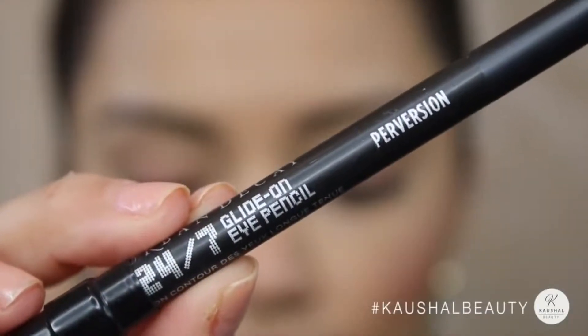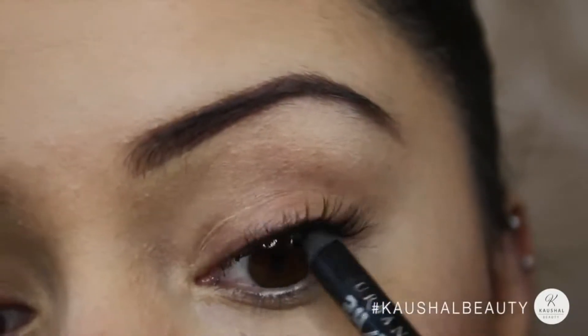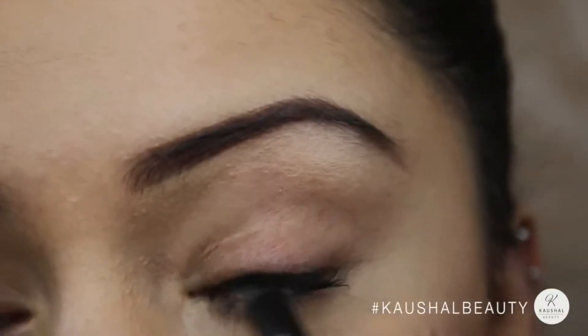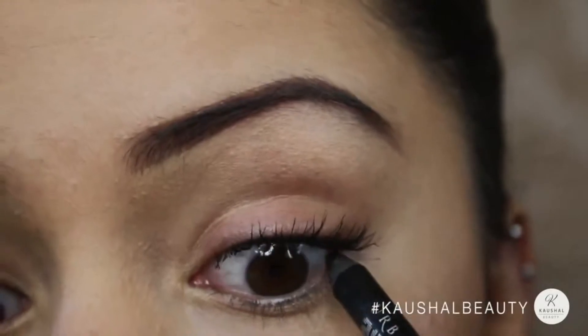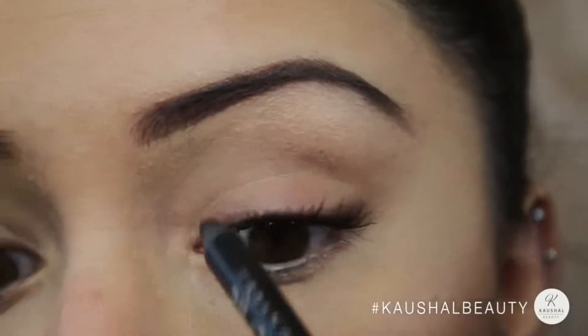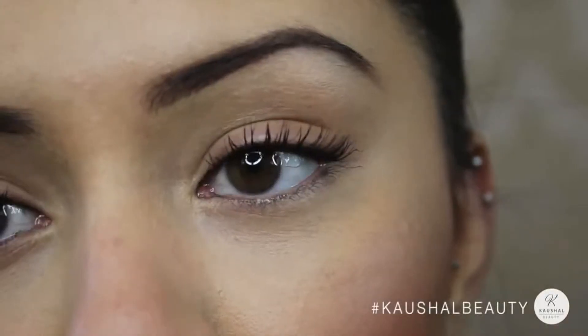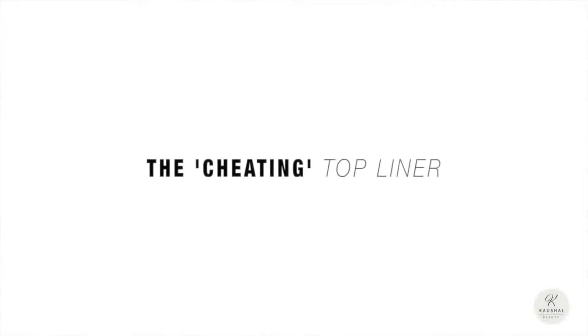This is the fake top liner. All I do is grab Perversion by Urban Decay, which is my favorite eyeliner pencil in the whole world, and simply run the eyeliner on the top waterline. I like to go over it a few times to make sure it's super intense. As you can see, you've just faked the top liner look — it's so quick and easy, perfect for the days when you're in a rush.